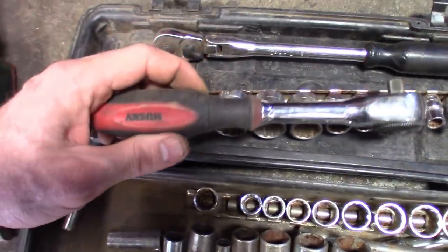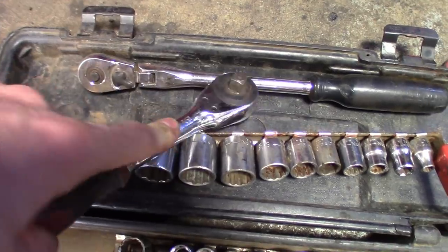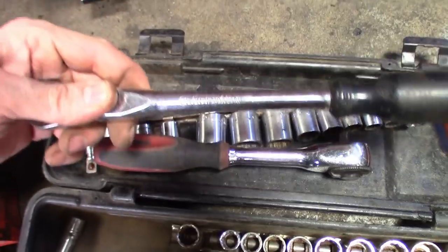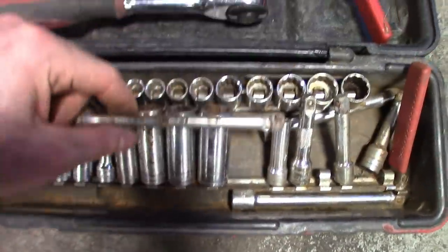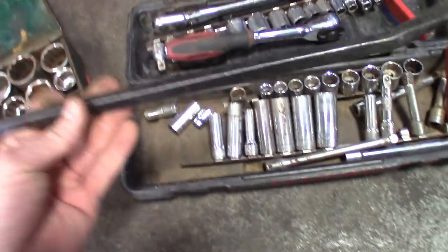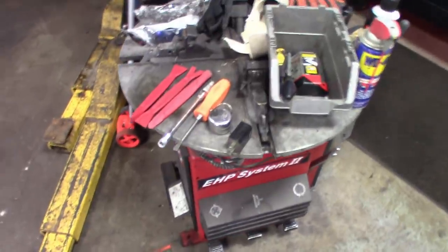The truck is starting to pay for itself. Got a nice socket set — looks like Craftsman — and a nice Husky ratchet with a spin handle where you can spin it back and forth to ratchet. I also got a longer old-style made-in-USA Craftsman ratchet, various sockets and rails, some extensions, and a nice blow-molded case. Found a 24-inch pry bar in there too — looks like maybe Harbor Freight.